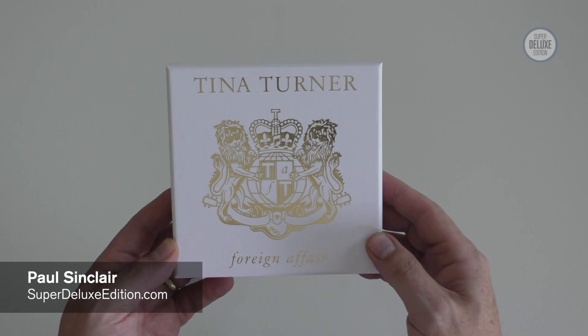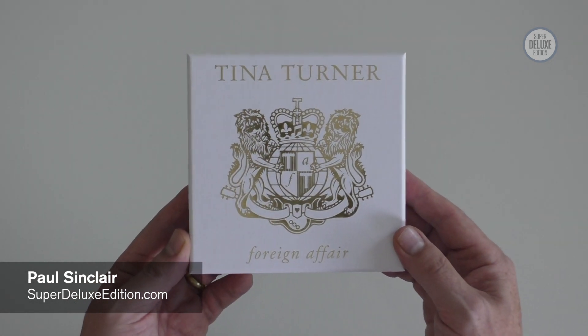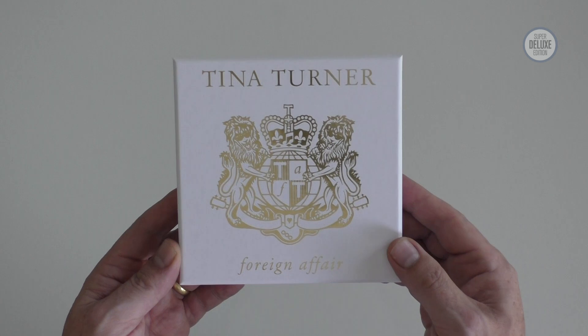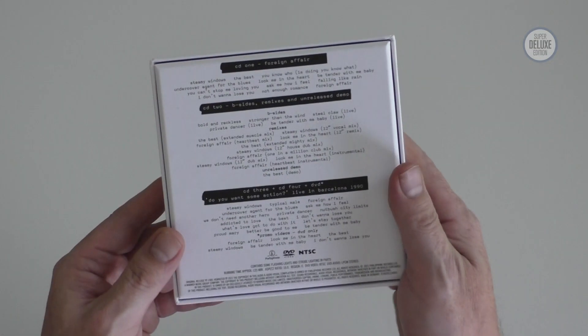Welcome to another Super Deluxe Edition unboxing video. Today we're going to take a look at Tina Turner's Foreign Affair. This was her 1989 album, her third album after the comeback in 1984 with Private Dancer, and her seventh in total.